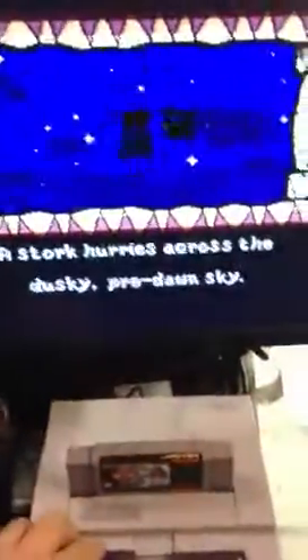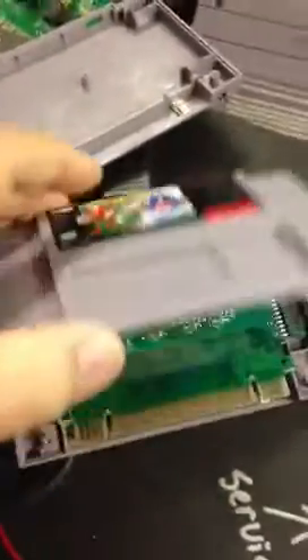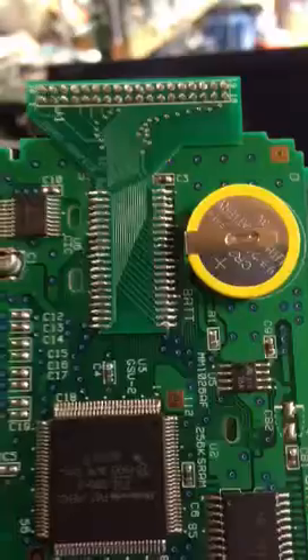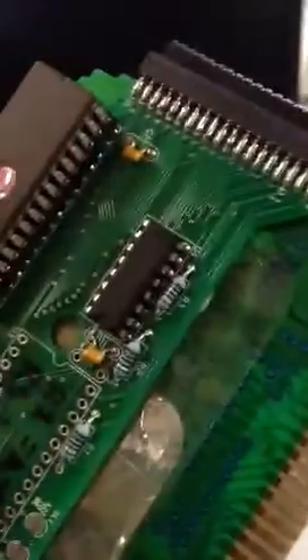This is my Yoshi Adapter version 2. Here's what it looks like on the inside. It's got the same type of adapter I put on Stunt Race. This adapter has just two EPROMs and a decoder chip, which is that.